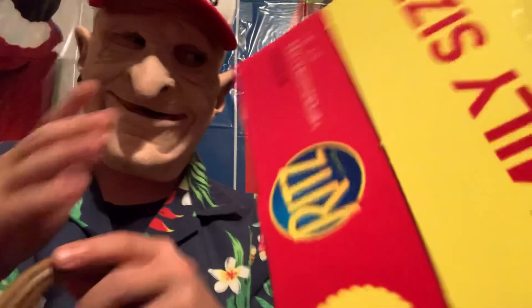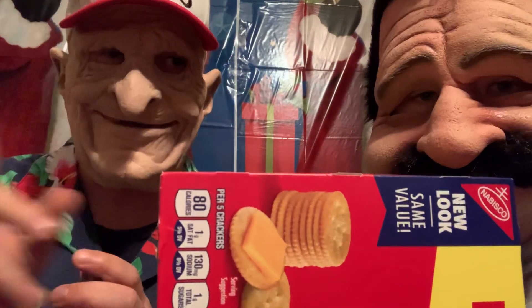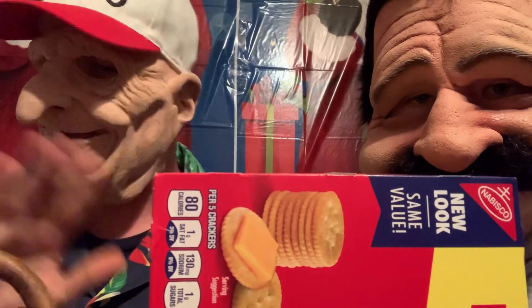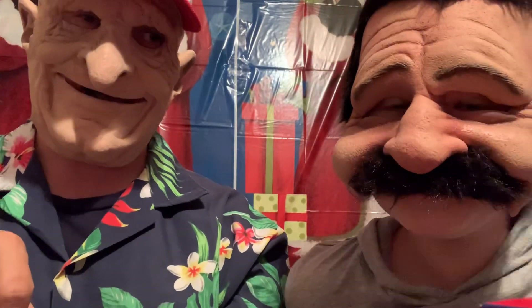Always make sure you read the ingredients and that you're not allergic to anything. And don't ever try to eat dog food — that's bad for you. But these crackers are good for you, and they're great with cheese spread or peanut butter. We buy a lot of stuff from Food City.